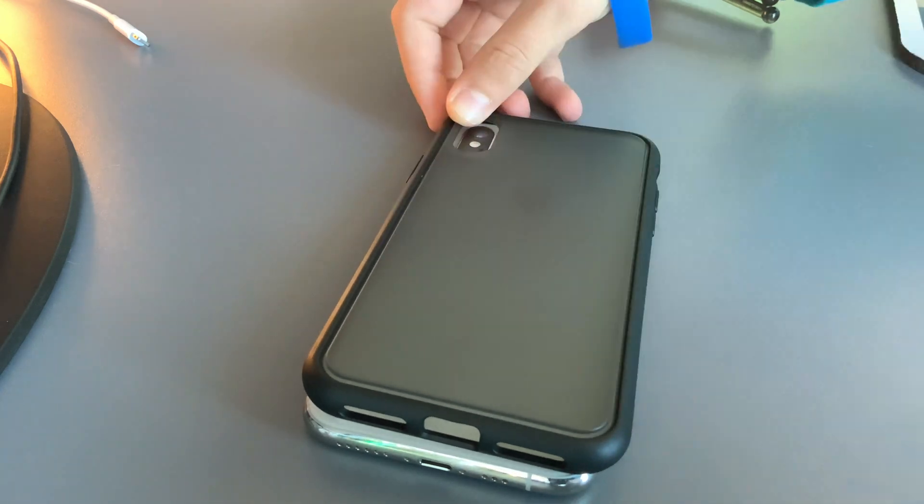A case is very essential to your phone because it protects your phone from scratches, dents, and dust. So thank you for joining me in this video. We'll see you in the next lecture. Be sure to like, comment, and subscribe.